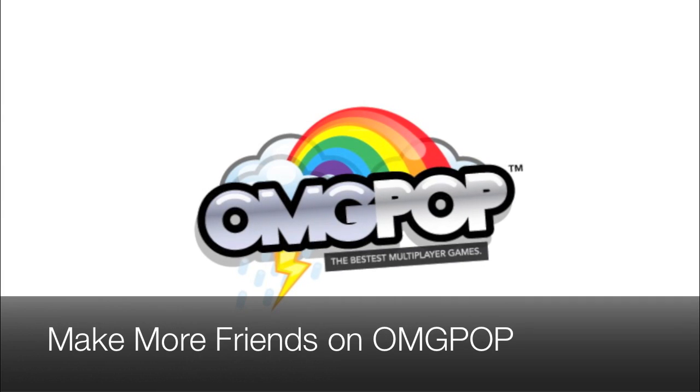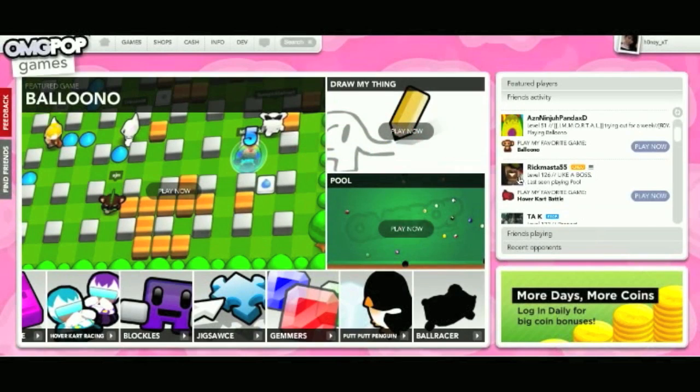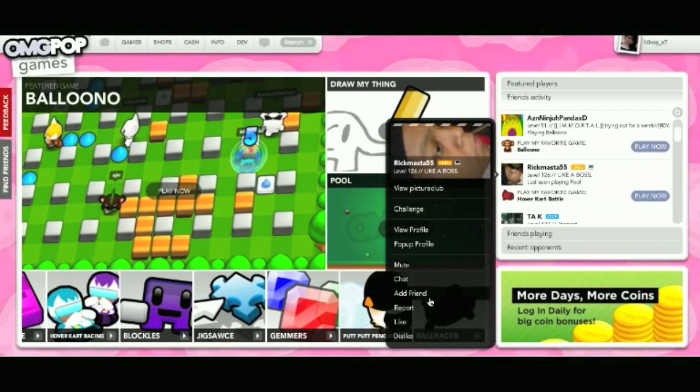Hey! Own2pop is a great place to make new friends. It's super easy too! Just click on a person's picture and click Add Friend.